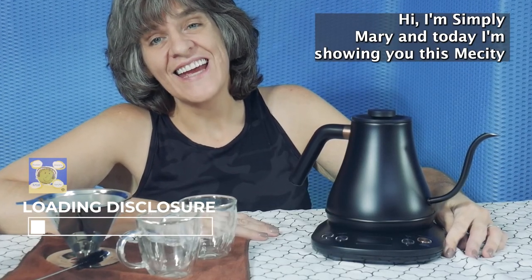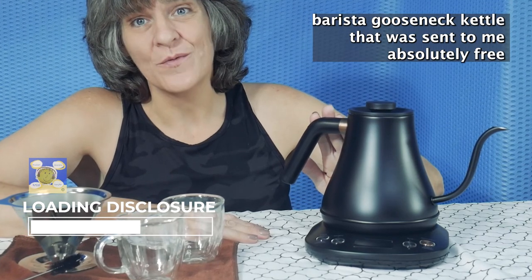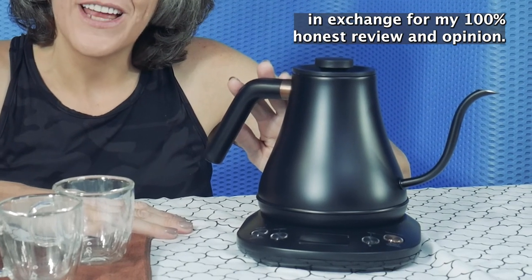Hi, I'm Simply Mary and today I'm showing you this Me City Barista Gooseneck Kettle that was sent to me absolutely free in exchange for my 100% honest review and opinion.